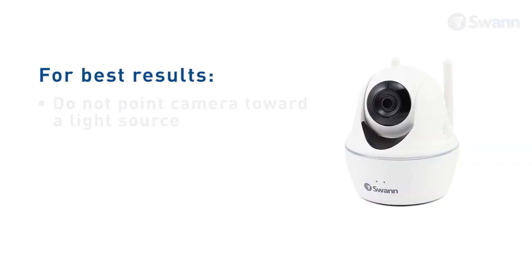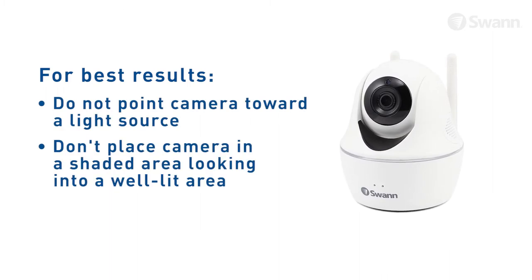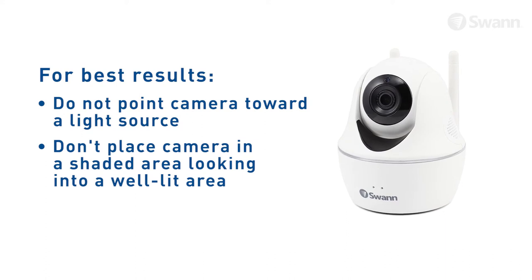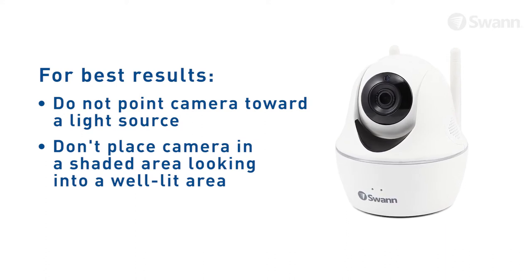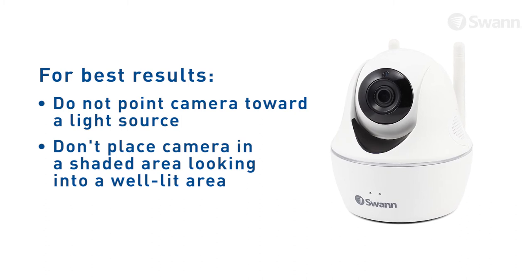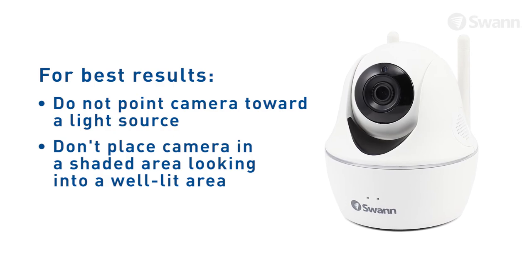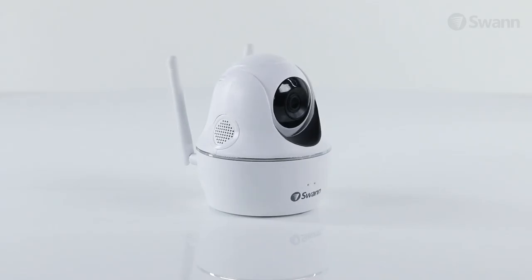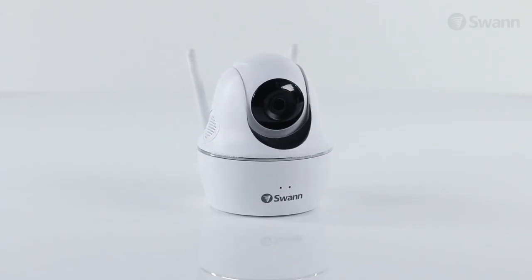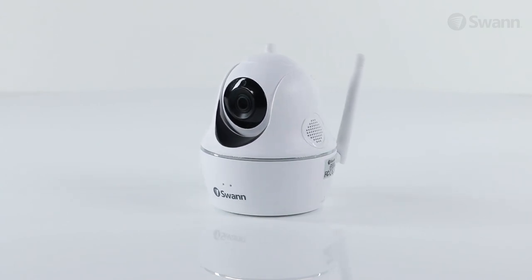For the best results, do not point the camera towards a light source. Don't place the camera in a shaded area that's looking into a well-lit area, as this will result in a poor display. For the best results, the light to the sensor located at the front of the camera needs to be the same as the light at the target. The camera uses infrared LEDs to see at night. Clean the lens from time to time if the picture degrades.